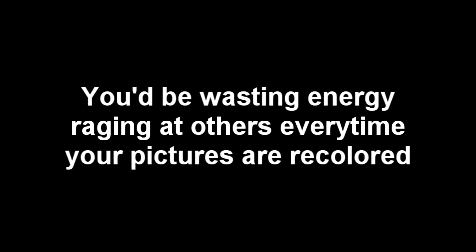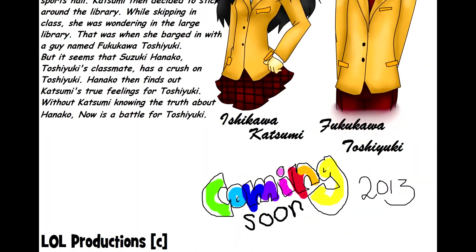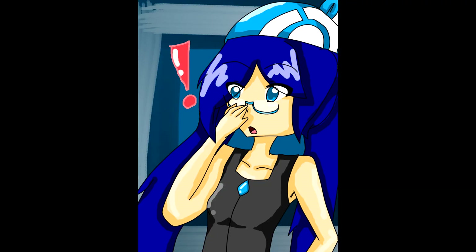And to those people whose pictures are being recolored: just stay in defense mode until your pictures are being recolored over and over, like billions of times. Then I understand you can go raging at the people who recolored your picture. Stay in defense mode until there are like 10 to 20 recolors of your work. Then you can go raging. This is Eva from Law Productions. Thank you for listening. Goodbye.